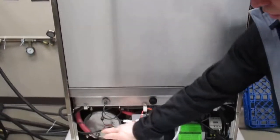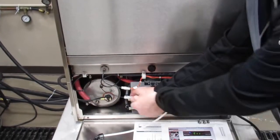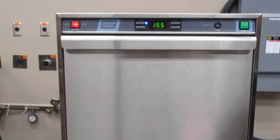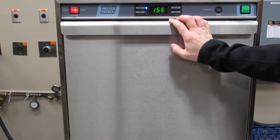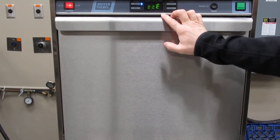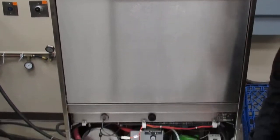The booster thermistor, which is located in the front of the booster tank — if you unplug this thermistor, replicating a faulty thermistor, this displays equals equals E, which indicates a faulty booster thermistor.